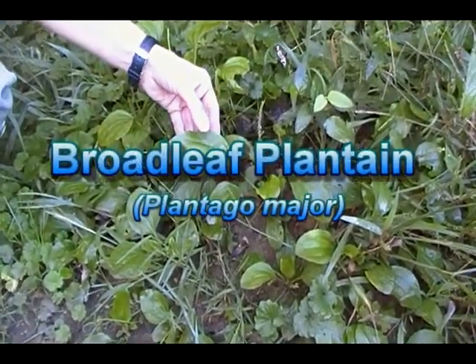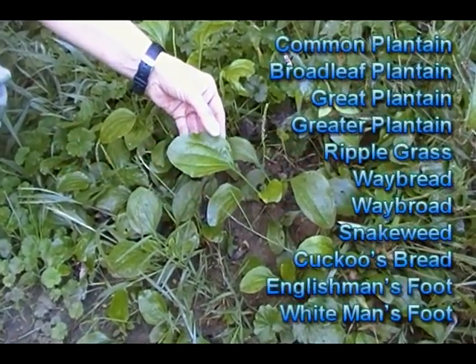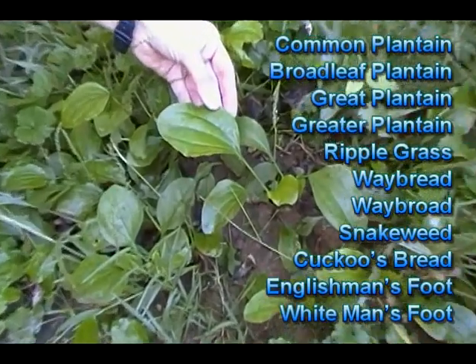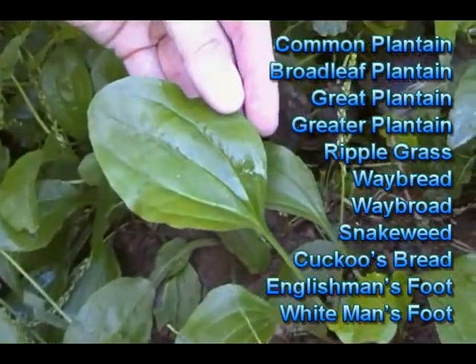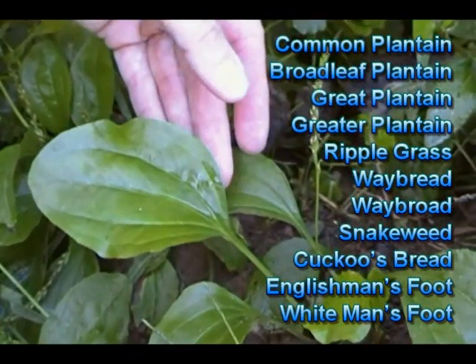The other common names for this plant are common plantain, broadleaf plantain, grape plantain, greater plantain, ripple grass, waybread, waybroad, snakeweed, cuckoo's bread, Englishman's foot, and white man's foot.